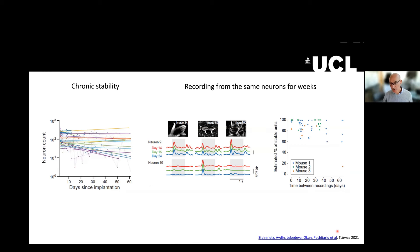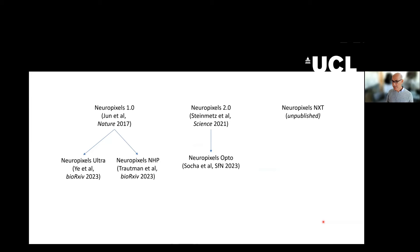This is all material that you will hear much more about in this course. Just to give you an idea, because there's a proliferation of Neuropixels probes — the only two released probes are the 1.0 and the 2.0. From the 1.0 platform there have been two developments on bioRxiv: one is called Neuropixels Ultra, which is about having a very high spatial resolution of recording sites, and another is called Neuropixels NHP for non-human primates, where the shank is five centimeters long instead of one centimeter long.